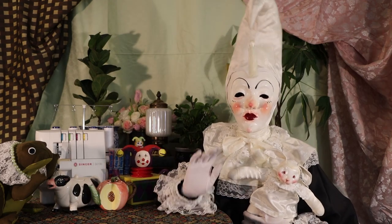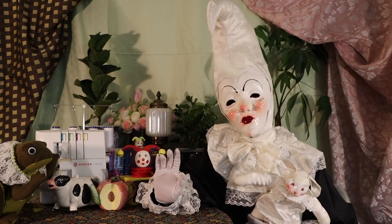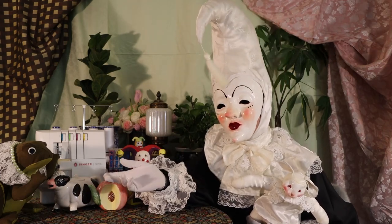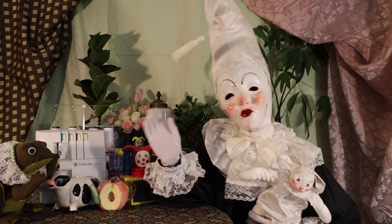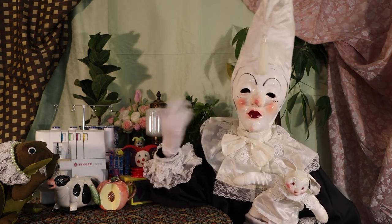I don't know if anyone else has this issue, but I always end up with so much scrap fabric left over from projects I'm working on. The scraps that I'm left with are definitely way too big to get rid of, but also too small to make anything substantial out of. Anyways, I decided I would knock down the scrap fabric taking up all the space in my fabric closet by making a costume entirely out of those scraps.